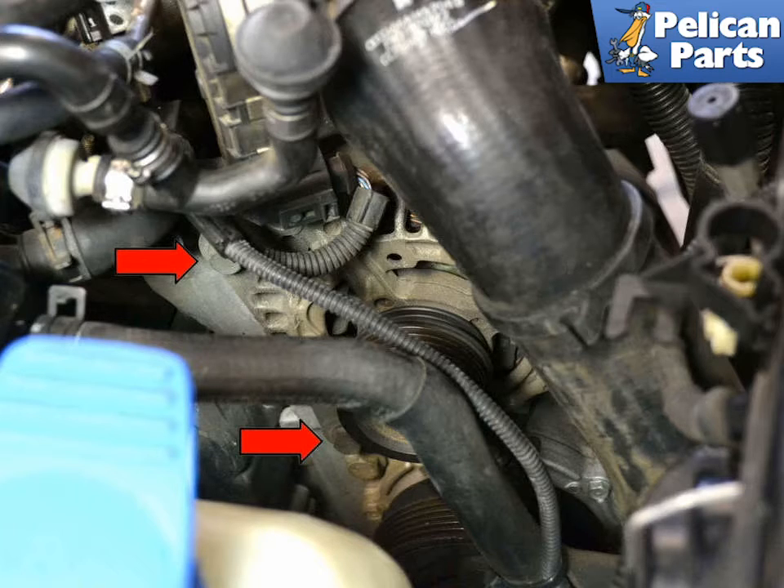The alternator is mounted just to the side of the tensioner. You will first need to remove the V belt, the tensioner, and the throttle body. Please follow the link provided at the end of this video for additional assistance with those tasks.